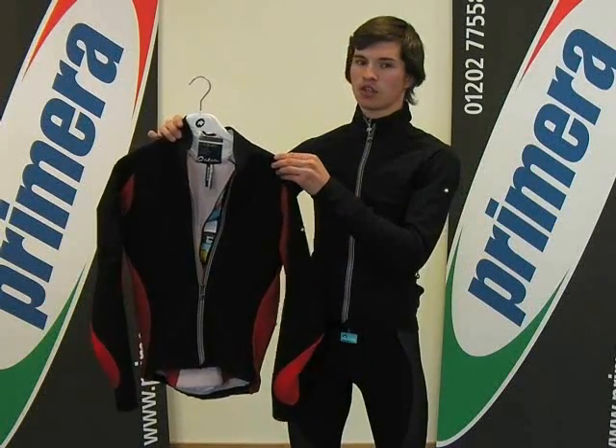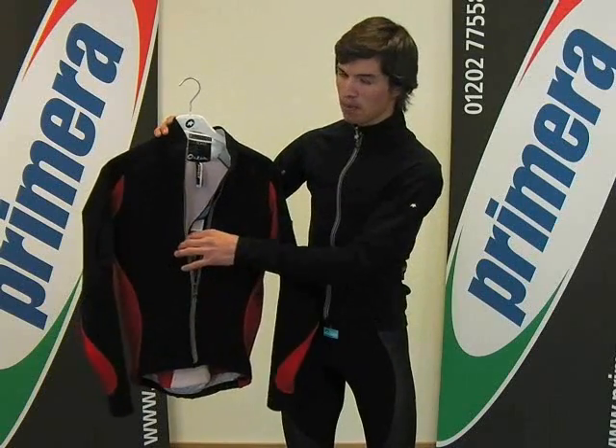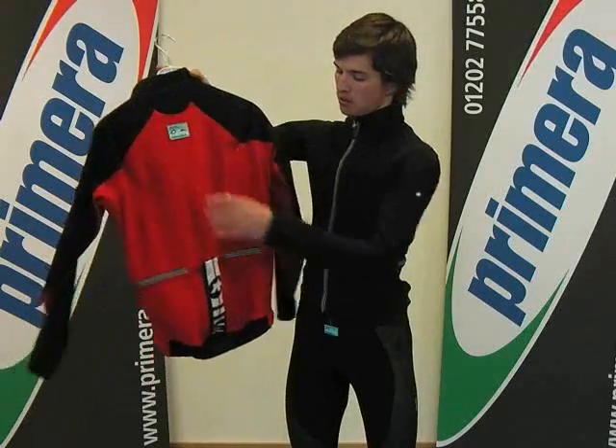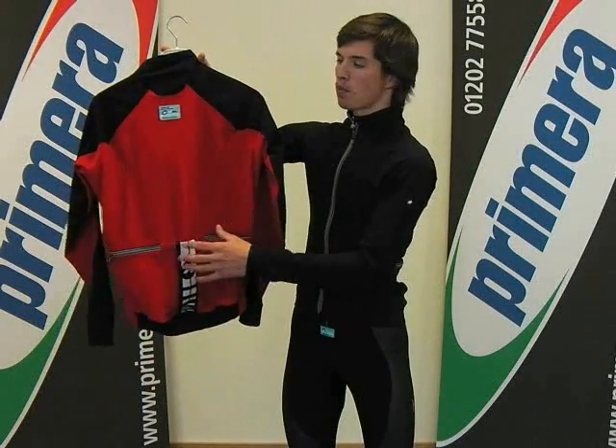This jacket also has some key features such as a reflective zip, a media pocket on the right sleeve, two zip pockets, and an open pocket on the back.